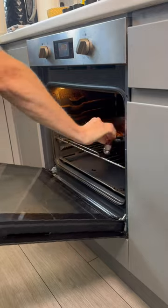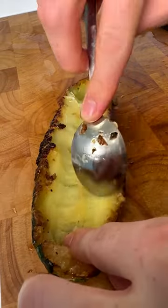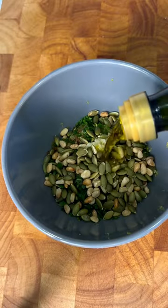Bang that in the oven for a few more minutes, and then once it's cooked and cooled, remove the flesh. Add that into a bowl with some chopped chives, fresh parsley, a bit of garlic, lemon zest, pine nuts, and pumpkin seeds.